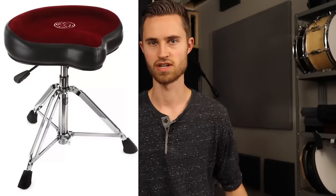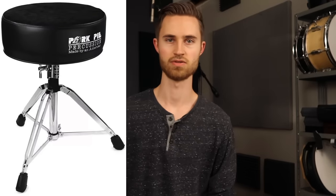Sometimes you just have to find what's comfortable and what you can sit evenly on. Maybe a bicycle seat stool is right for you, maybe a round one. Maybe a lot of squish, less squish, backrest, no backrest — you just have to experiment.